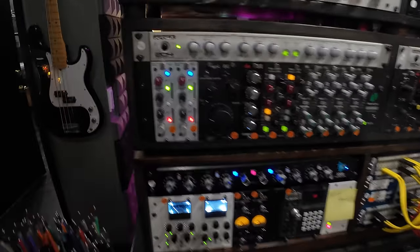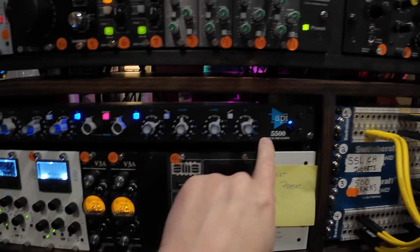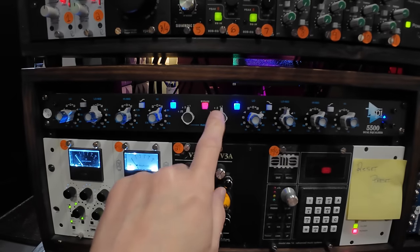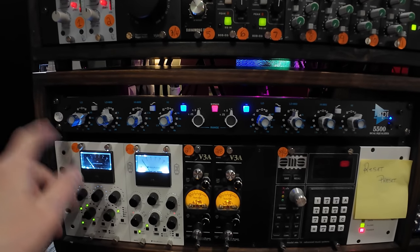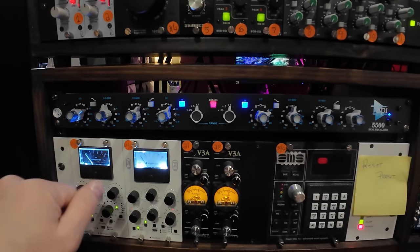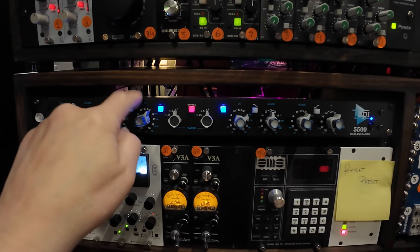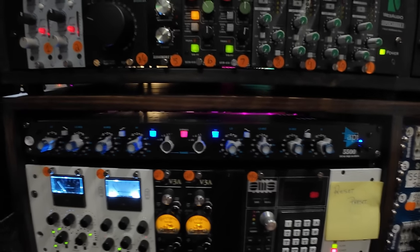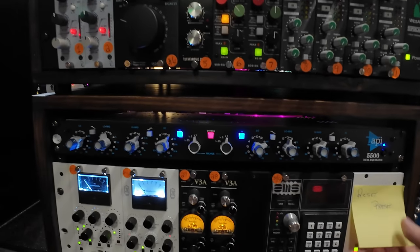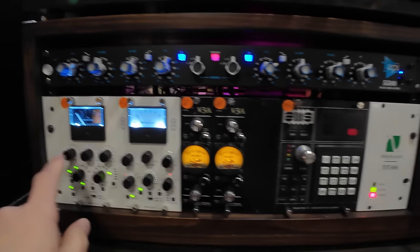Next down here is the API 5500 stereo EQ — this is strapped across my drum bus. I love it, sounds great. Usually doing a boost around 60Hz, around 5k, maybe 12k. This thing is an amazing piece of gear. I love it on drums, sounds great on guitars as well, but for the most part it lives on my drum bus.